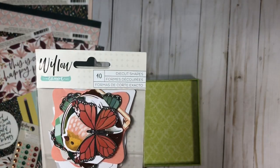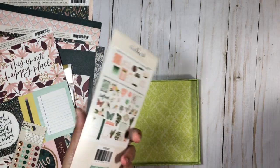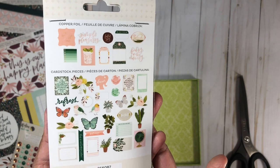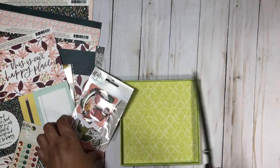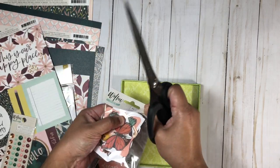Lastly, I picked up the die cut shapes — you get 40 pieces all together. I'm going to open these up and show you just a few to give you an idea of the sizes. There you can see all that's included.